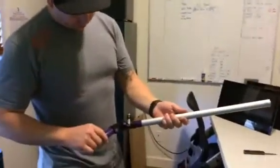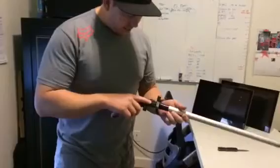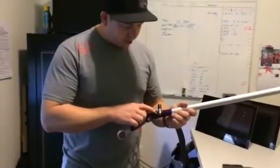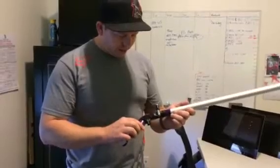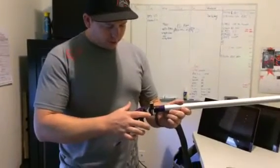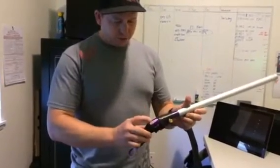Then I took from one of those throwaway disposable cameras the charging mechanism to charge up the capacitor on the flash. It just runs off one single AA battery. And I hooked up the charging switch to the momentary switch that's in here.